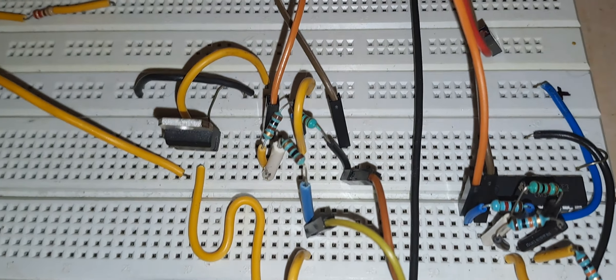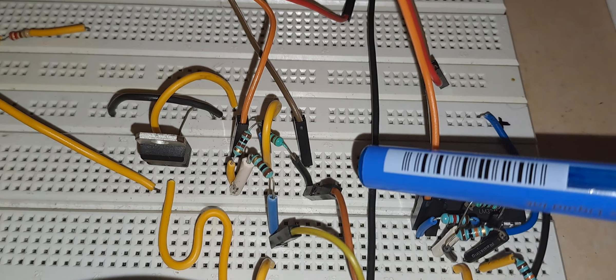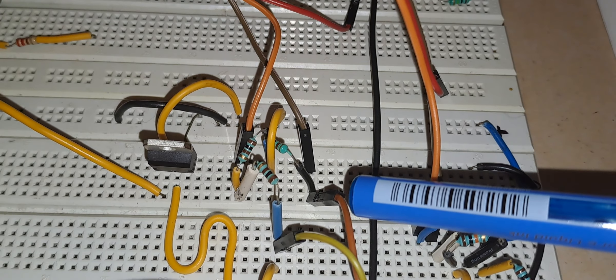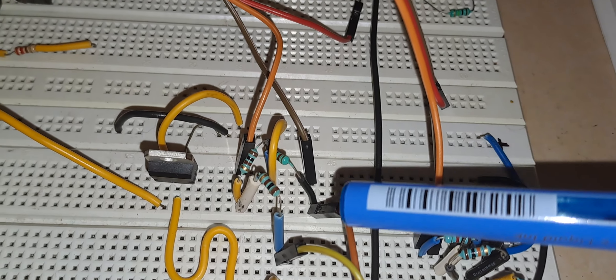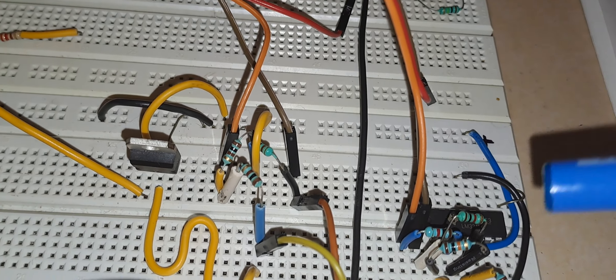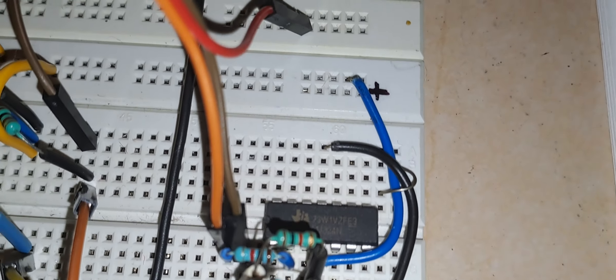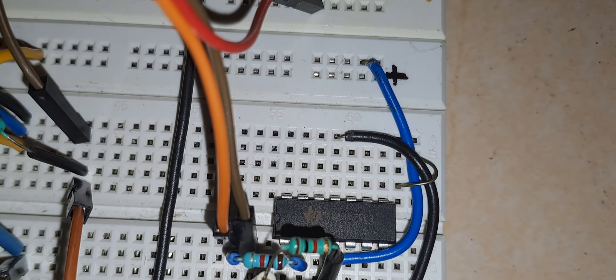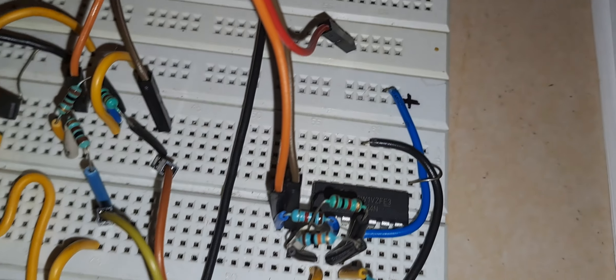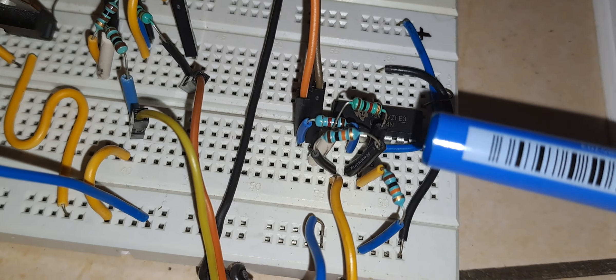The output of the Wheatstone bridge is in millivolts. The black, red, and yellow wires are connected to the PT-100. The orange and brown wires are the output of the Wheatstone bridge, connected to the differential input of the op-amp LM324. This is the differential amplifier configuration of the op-amp.